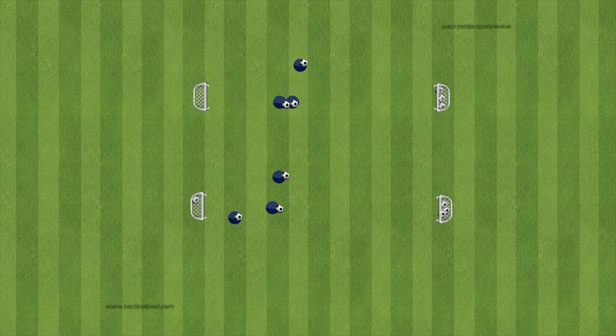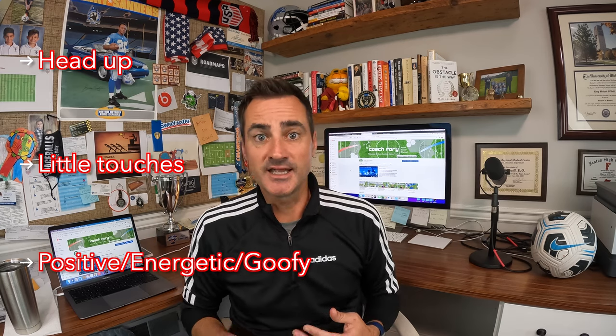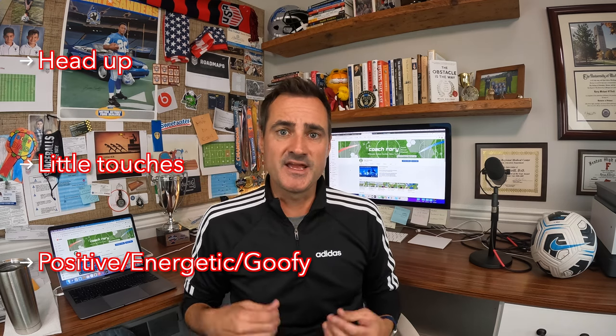Once they've taken all the balls from one side and scored them in the other, they repeat and take the balls back. The coaching points for the warm-up are very simple: 'get your head up while you're dribbling' and 'take little touches — we don't need to smash the ball.' Be very positive, even a little goofy — say 'great shot' or try to defend them a bit. Kids love that, and they really love scoring goals in this scenario.